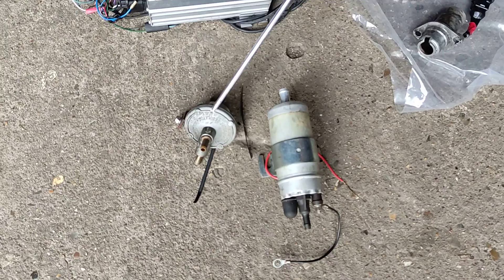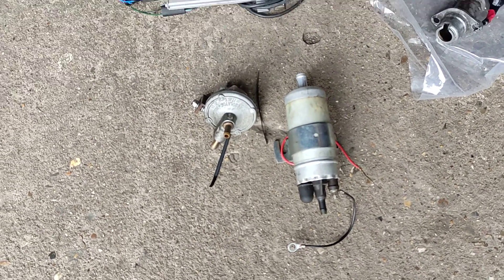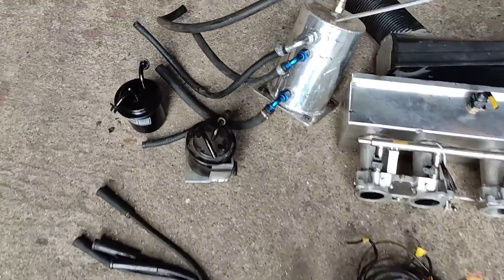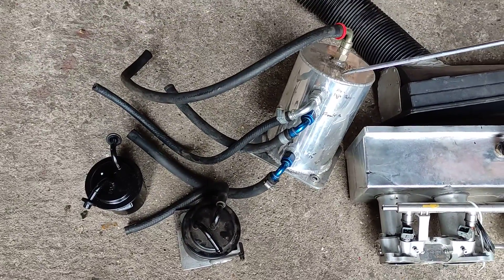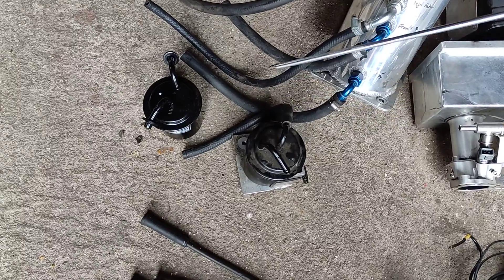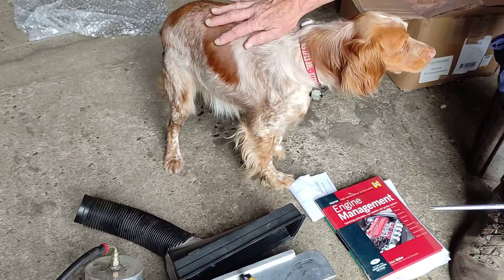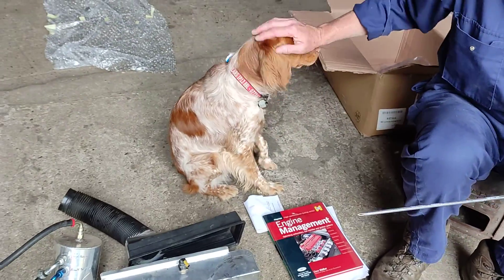That's the fuel pressure regulator. That's the high pressure pump. Over here we have the swirl pot and the Subaru fuel filters that I liked. That's a dog but that doesn't get included in the price I'm afraid — Zippy's extra.